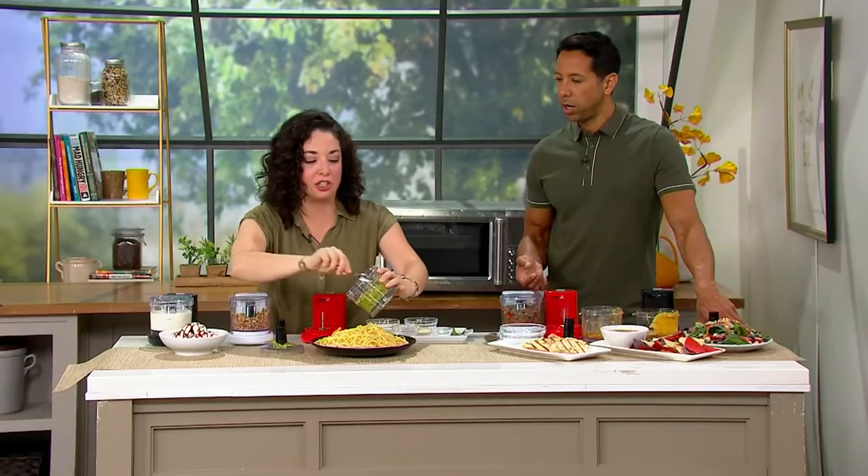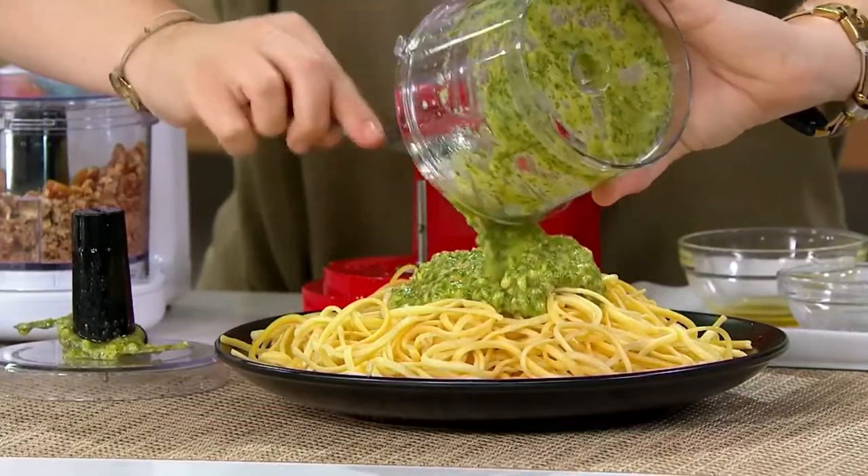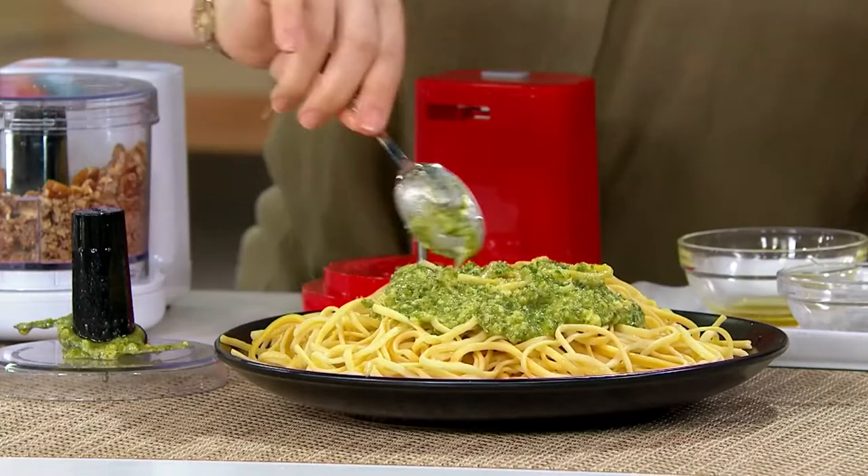This is a super healthy meal. Pesto happens to be one of my favorite pasta sauces just because it is so fast, fresh, and easy. And it always hits.